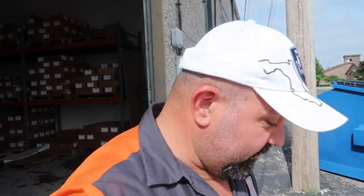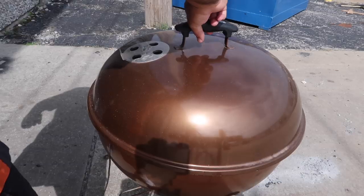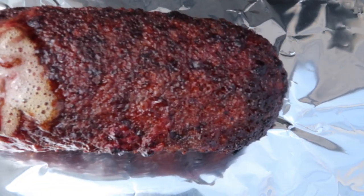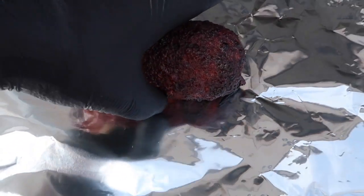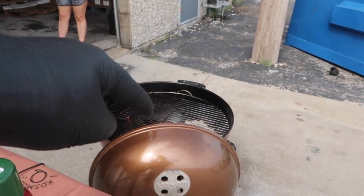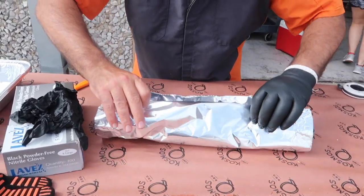I put a probe in it and set it to 165 so I nail this sucker. I was up front talking to a customer and this thing started beeping — it's going crazy, so it's time to get it off. Look at that sucker — that's the hole where the probe was. We're gonna get this thing wrapped up in foil, get it resting, get the biscuits on here, and get them cooking.